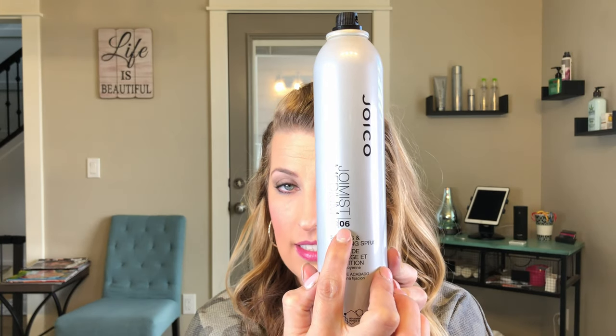The second one — I really do like Joico products, though I don't get paid by them. This one is their Joy Mist Medium, with a hold factor of six. So this is more of a styling and finishing spray. It's still going to be where you can run your hands through your hair, but it's not that super sticky hold. If you're doing an updo and want it to hold really well, this isn't the one you spray at the very end — this is the one to set those curls. Once you curl your hair, you spray the curl and it's going to hold it, but you're still able to run your hands through it.